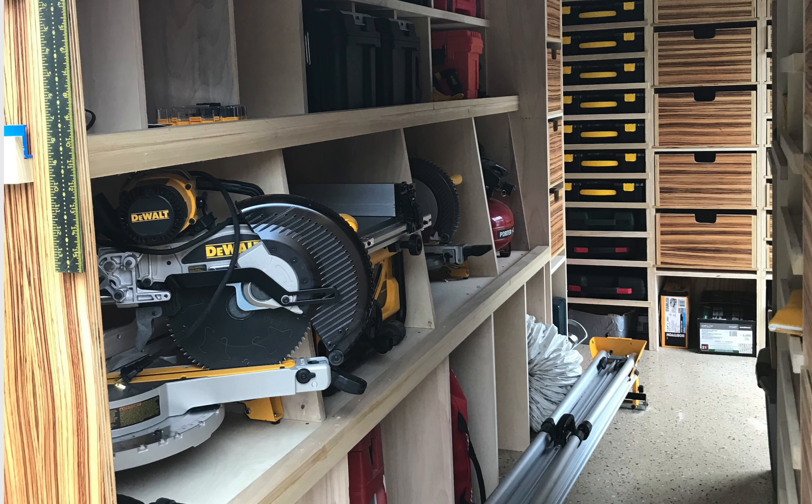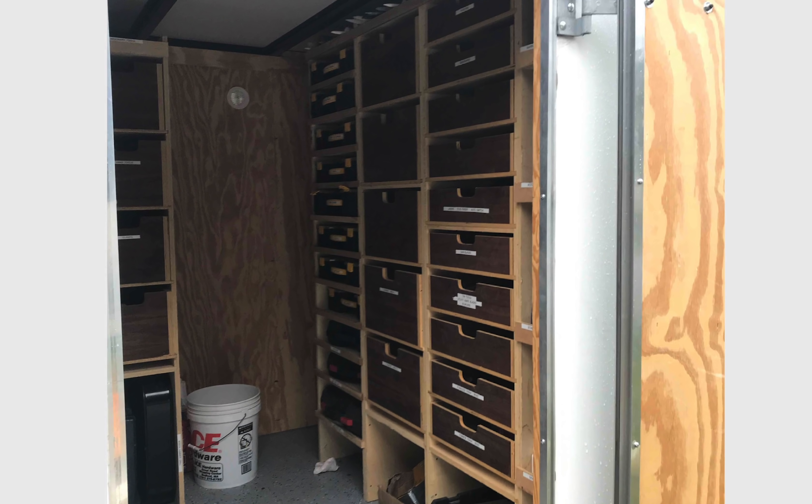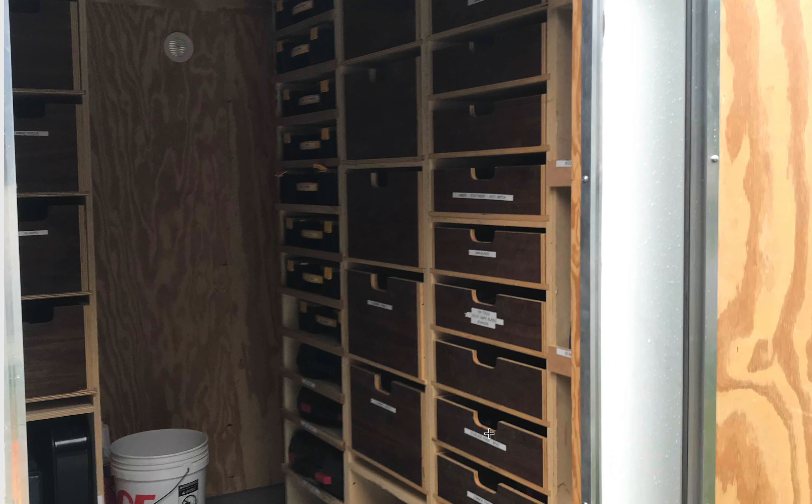Bungee cording and tying things down, locking things in, putting things in boxes just really slows you down. Here's another shot from a different angle from the side door — again you can see the incredible amount of space and organization that he's been able to create. Everything's labeled nicely.